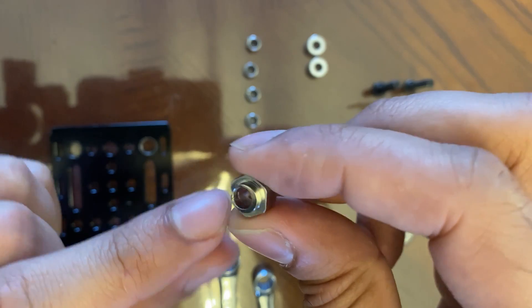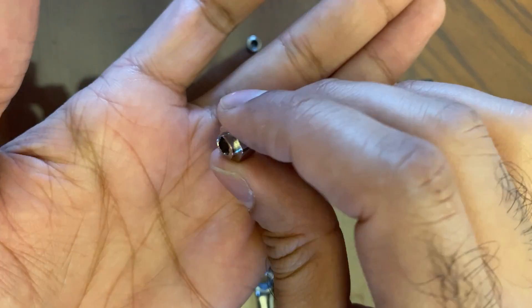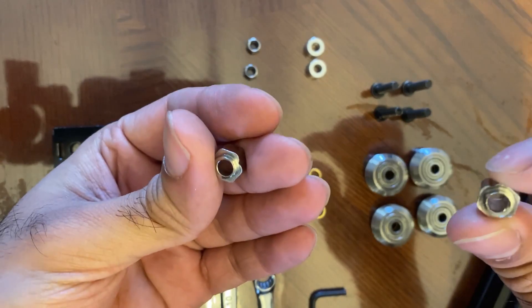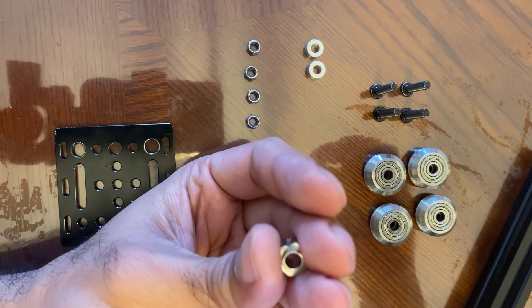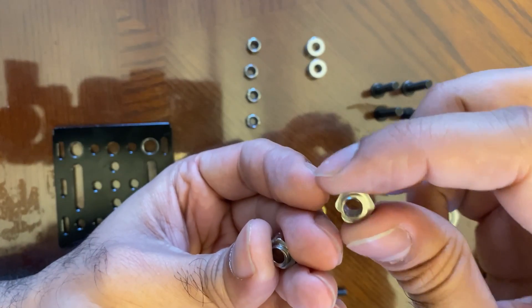If you look closely at the eccentric spacers, you'll see that the hole inside is slightly offset and one side's outer wall is significantly thinner than the other side. Basically, as you rotate this, you can adjust the gap between the wheel and the aluminum extrusion and get a really nice tight fit so you have good smooth movement. I'll cover the adjustment portion in a little bit.